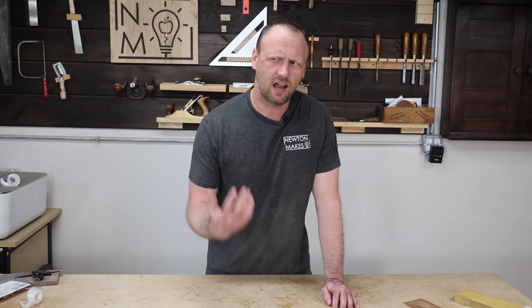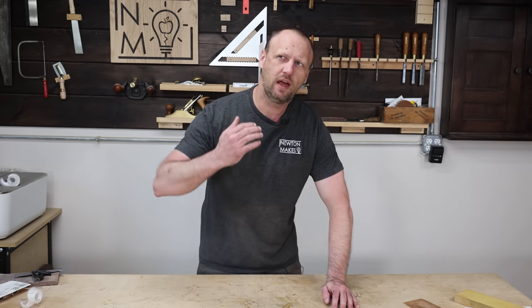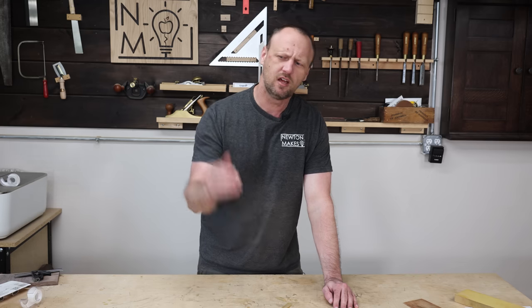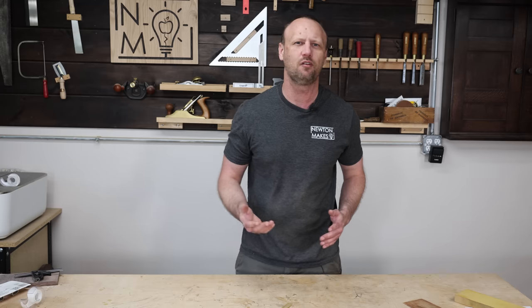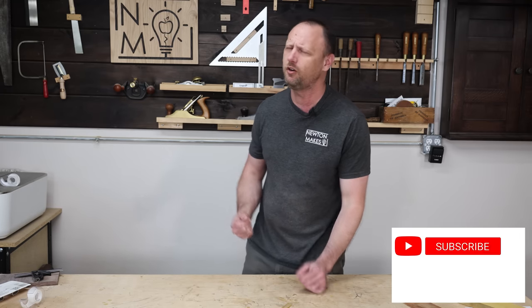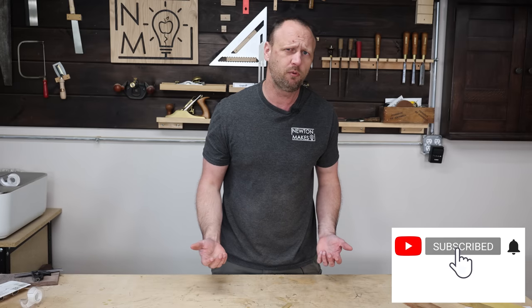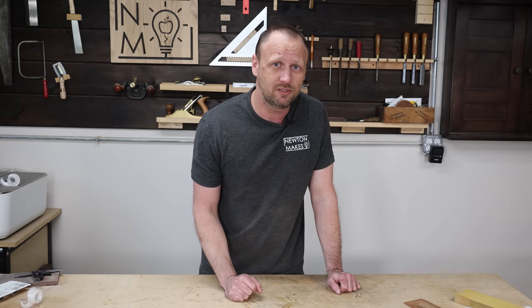So there you have it — 10 things I really wish I would have known when I first started woodworking. If you have some other lessons learned that you've experienced, leave me a comment down below. I'd love to read those and we can all learn together. Hope you enjoyed this video. Consider watching another video, and until we meet again, get in your shop and build something awesome.